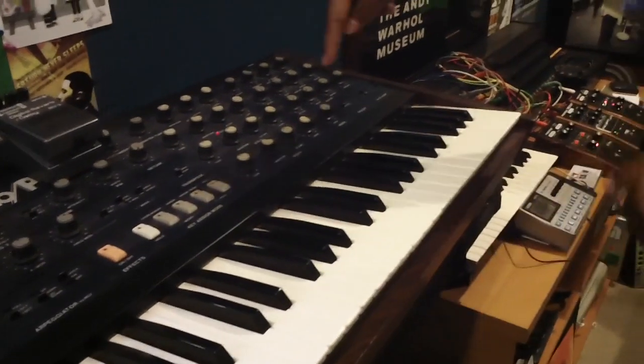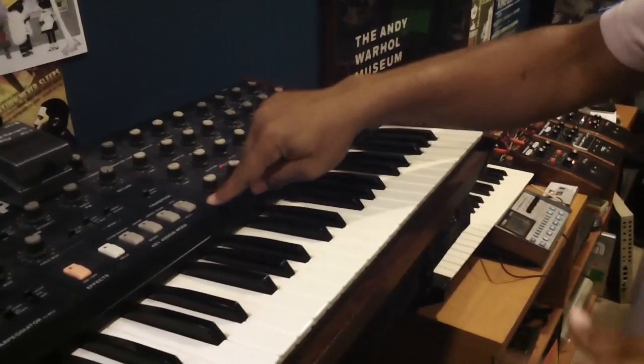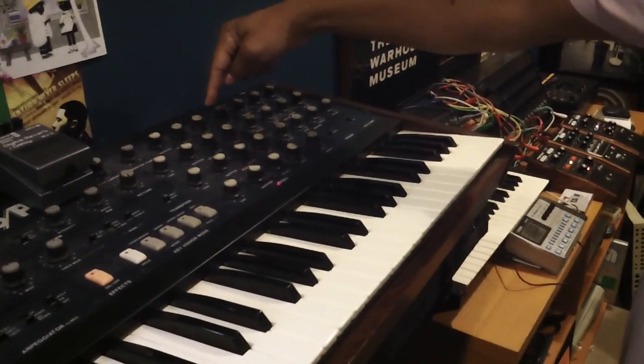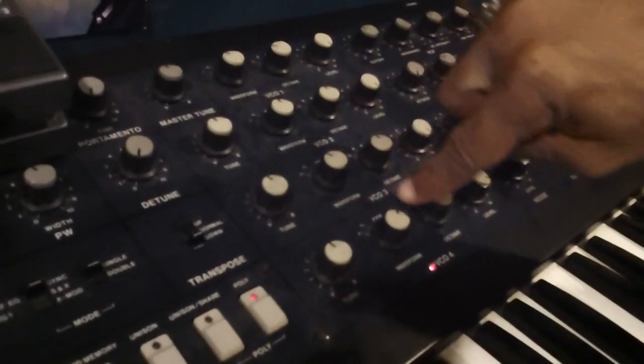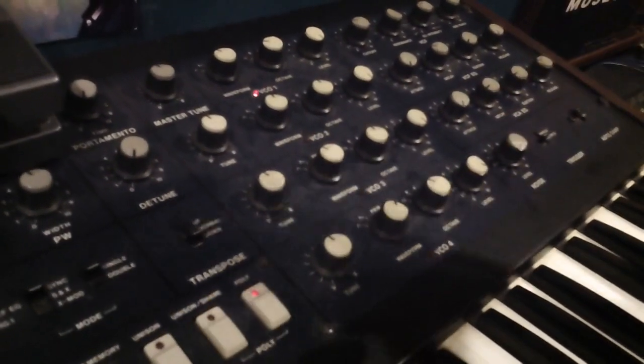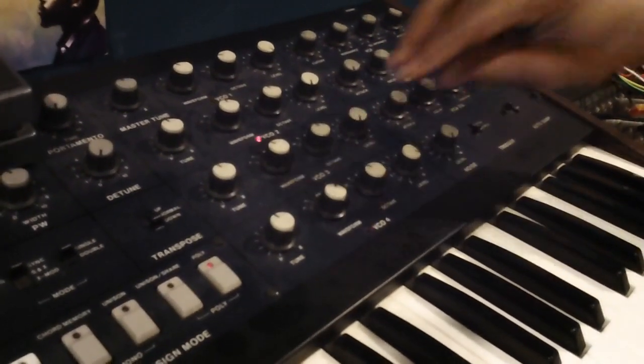So this triggers the arpeggiator in here. And the beautiful thing about the Monopoly, which I love, is the Poly mode. It runs through the four VCOs when you're in arpeggiator mode — it's just great. Because you can cut one out if you want, and it changes the rhythm.